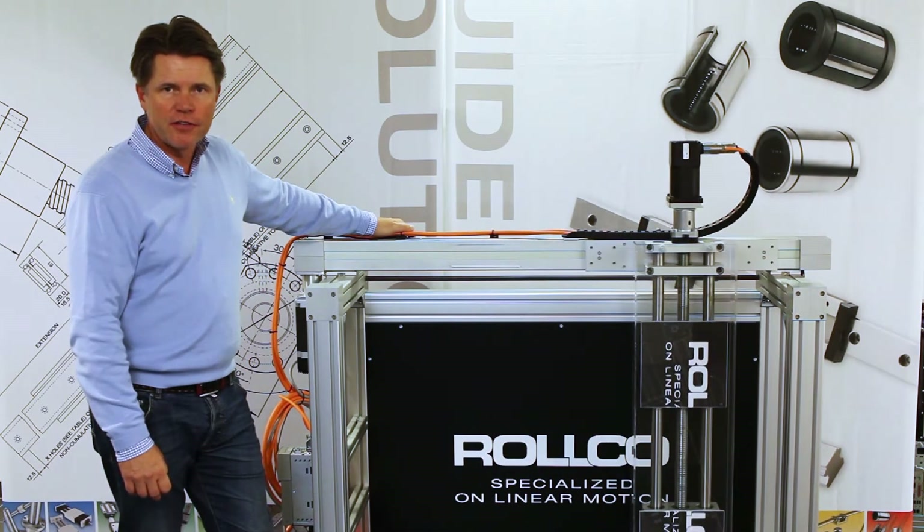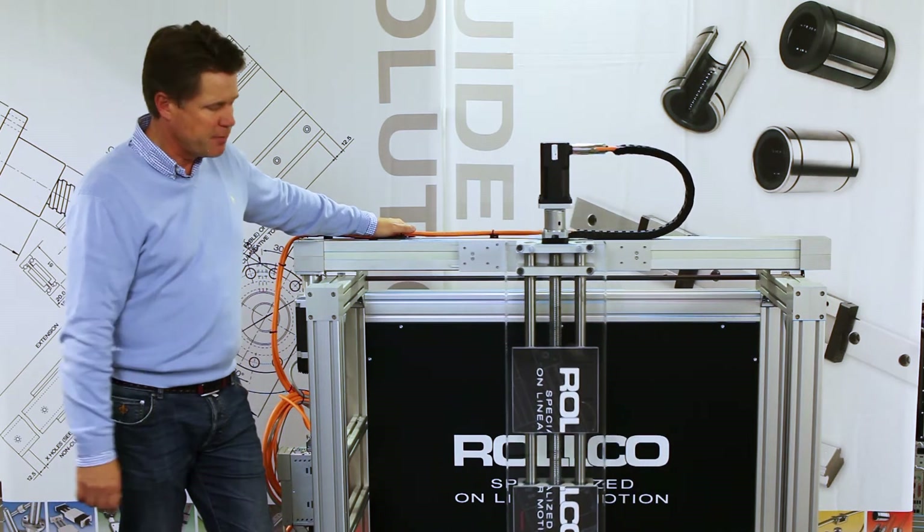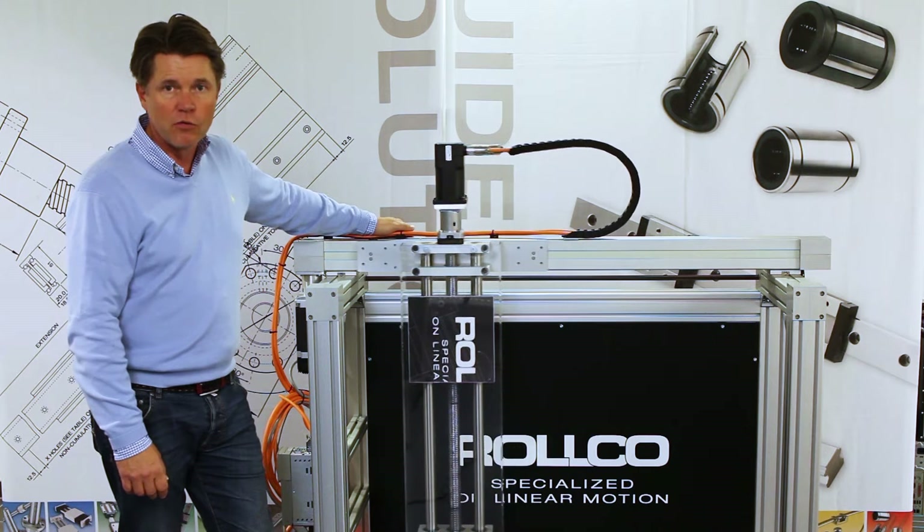RHL linear drive unit and QME linear tables — these are two typical products that we work with a lot in the Rollco world.